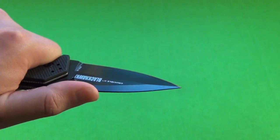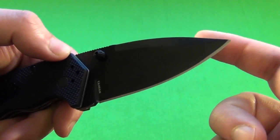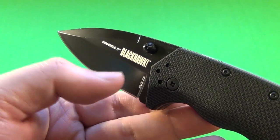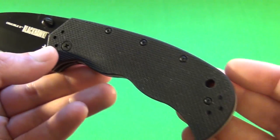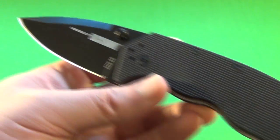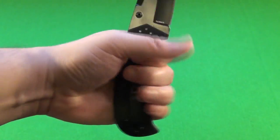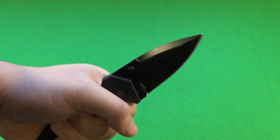It's a shallow, partial hollow grind with a swedge up there. There is a tubed lanyard hole. Overall, the shape of the handle is definitely meant to lock you in — it definitely gives a good grip.